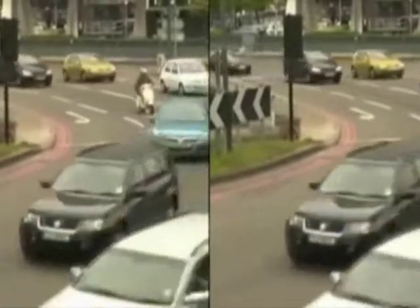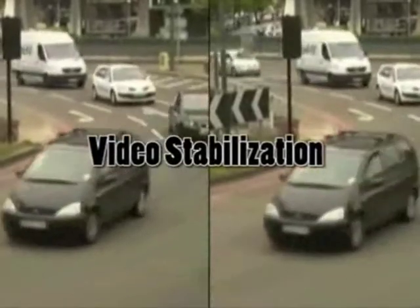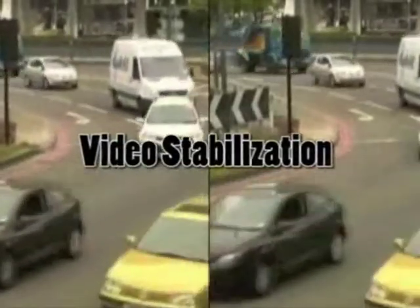We see two videos, both from the same camera. One is being fed directly into a DVR, and the other is being fed into our server.